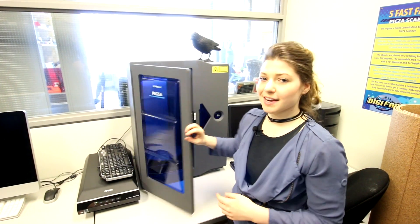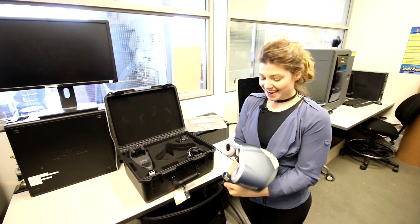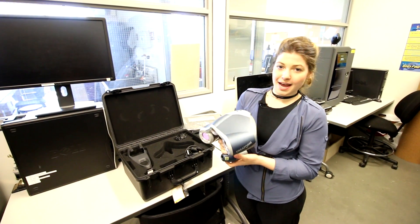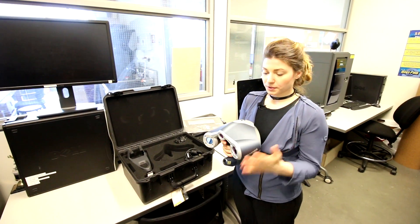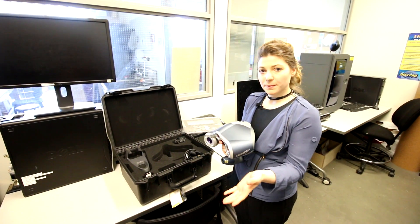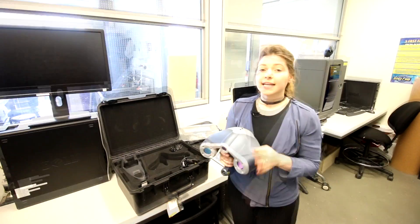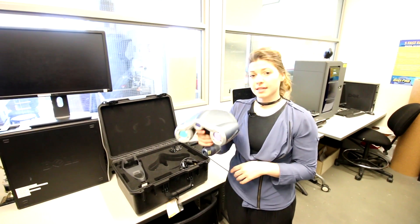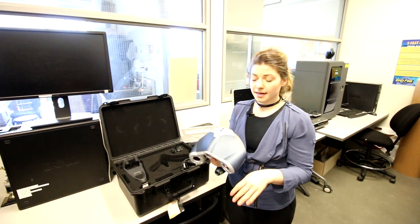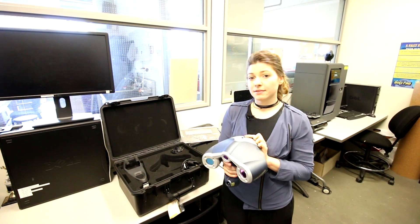This is our EinScan Tria Form scanner, the most popular scanner we have in this facility. The way it works is it uses little stickers that we place on a black surface and scans those stickers to create a constellation. Anything within that formation can be scanned — it will identify the object and create a higher-resolution scan, so we can get really fine detail.